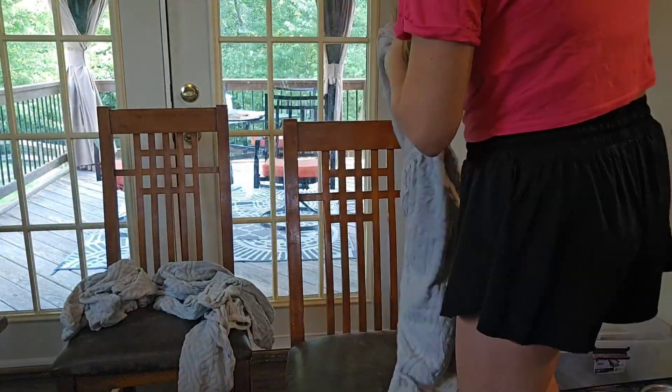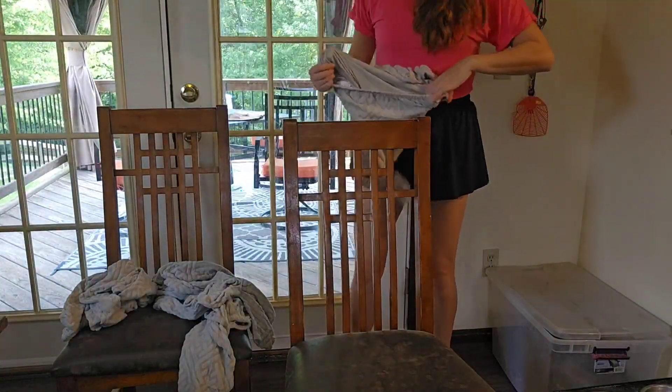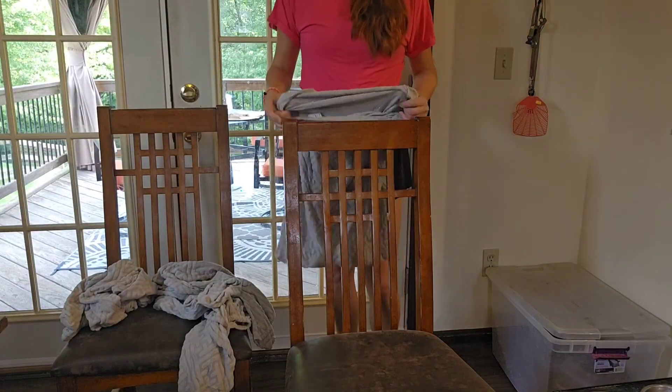It really just brings new life to the chairs. So this is how easy this is — this is my dingy chair right here.